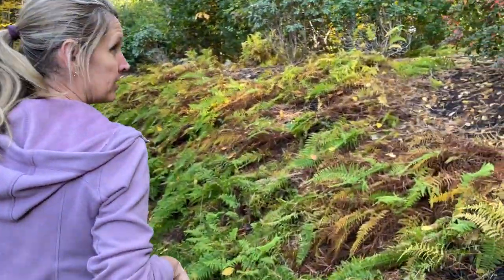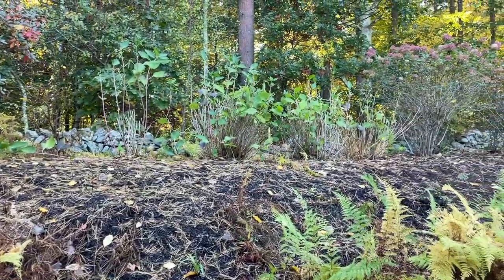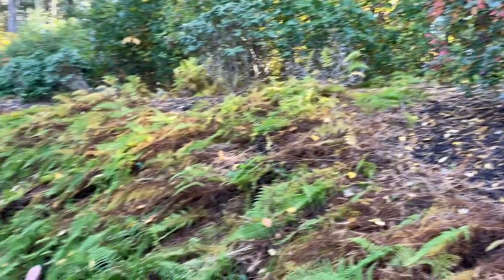You can see there's some deer damage up at the top. A lot of our plants are on the deer-resistant list, but as you know, when they get hungry they'll eat anything.